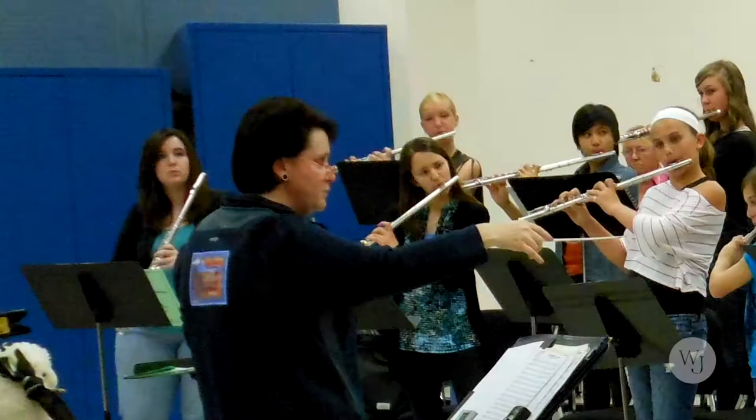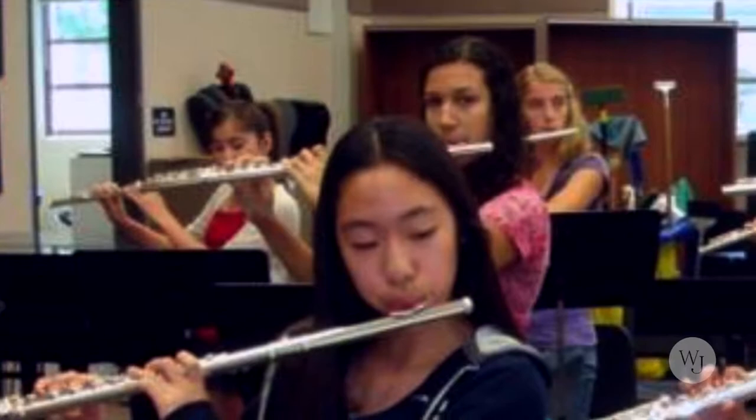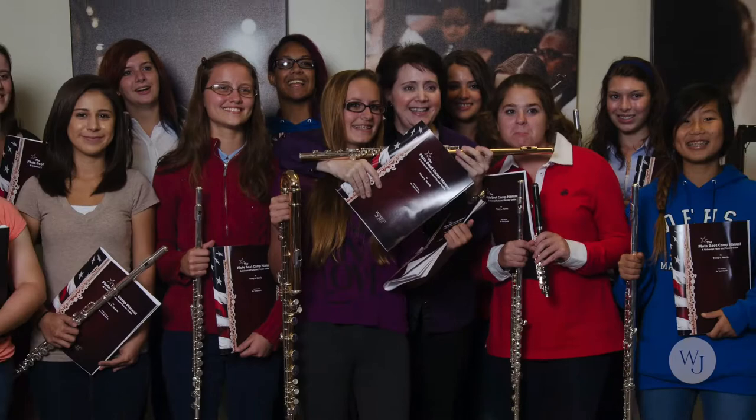The Flute Boot Manual evolved out of my flute boot camps. I started doing flute boot camps because I found there was a terrific need. Band directors started contacting me many years ago, asking for help with their flute sections. A lot of band directors, ironically, are brass or percussion players. When they go through music education programs, they get a very concentrated but very limited amount of time on each instrument.